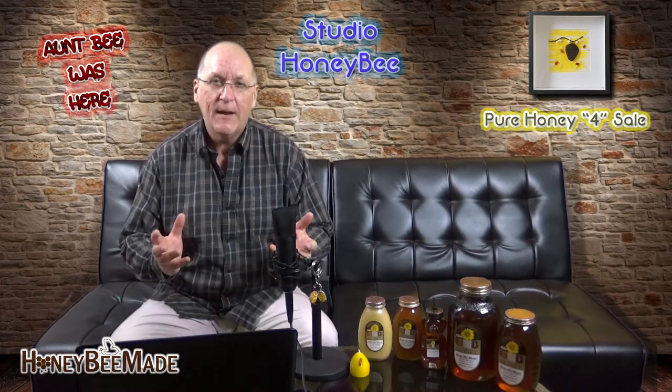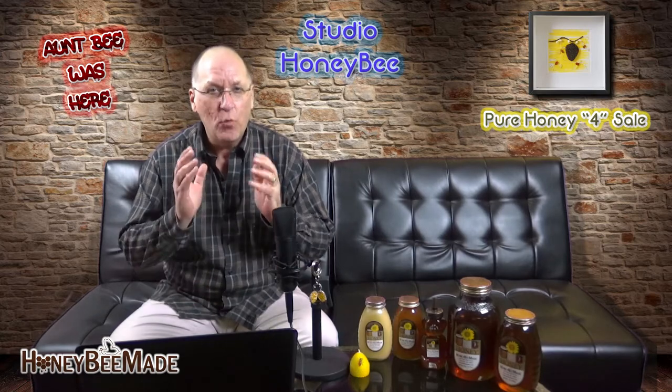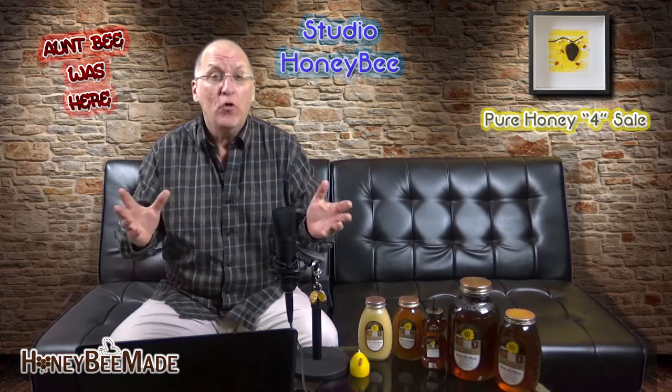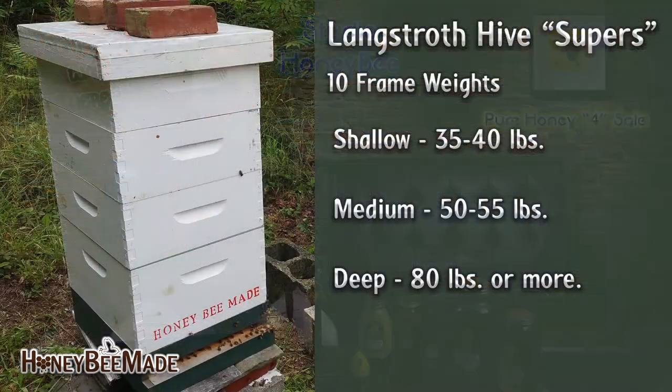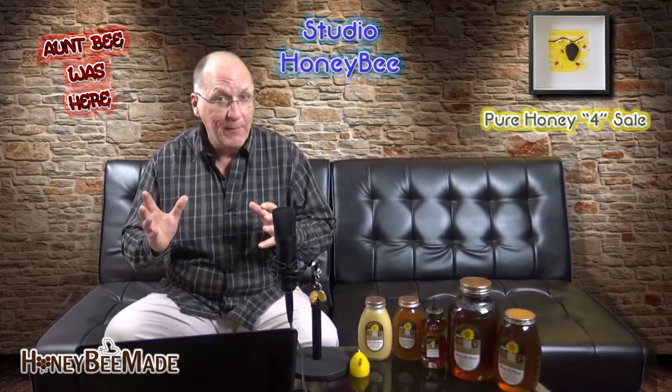The reason a beekeeper might use a different size of super is because of the weight of a super when it's full of honey. For example, a 10-frame shallow full of honey can weigh 35 to 40 pounds. A 10-frame medium full of honey can weigh 50 to 55 pounds, and a 10-frame deep full of honey can weigh 80 pounds or more. We're talking back-breaking labor at times.